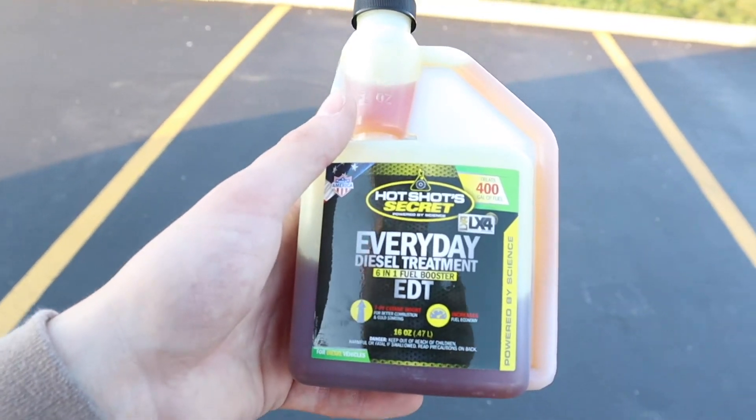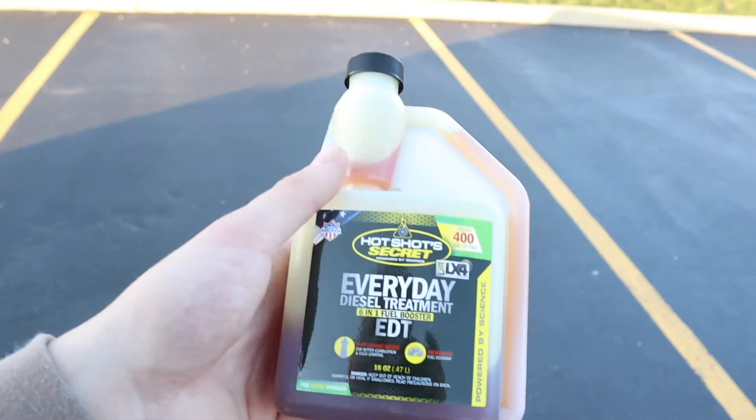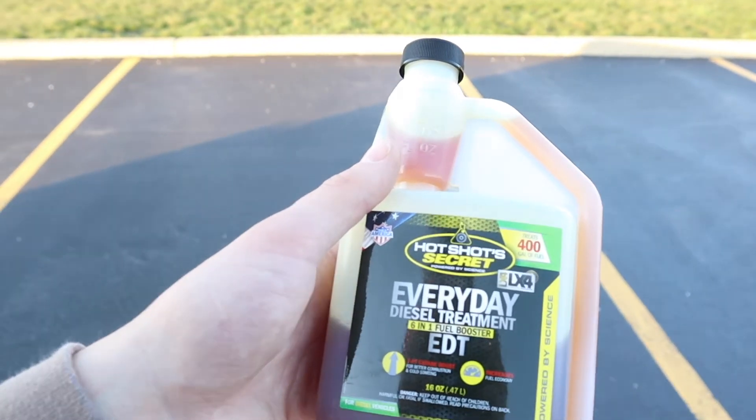For 19 dollars, you cannot beat the peace of mind this stuff gives you. There are a million other diesel treatments out there. I run Hot Shot's because it was one of the most raved-about fuel treatments in the 6.7 Power Stroke groups when I got my first 6.7, and I've run it ever since. Do your own research — find the one that fits your needs — but diesel fuel treatment is a must for me every single fill-up, especially on road trips when I'm unsure of a station. Anyone who's gotten this on their hands knows it is extremely slippery.